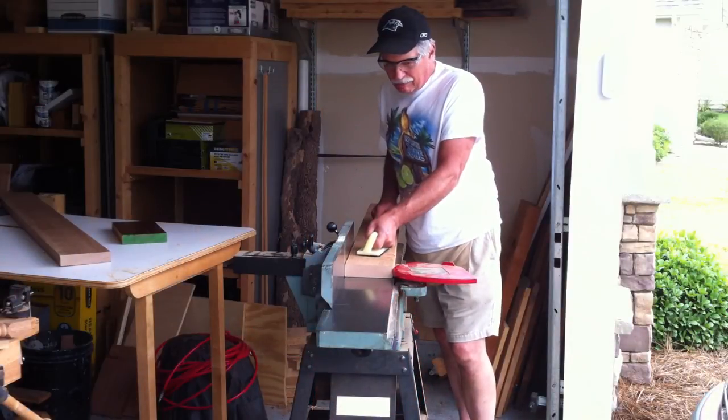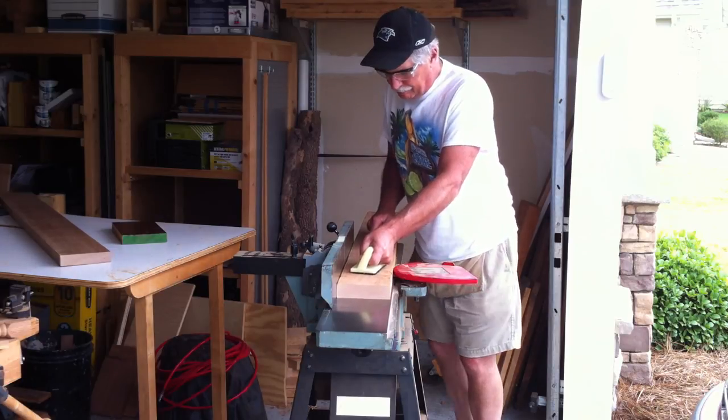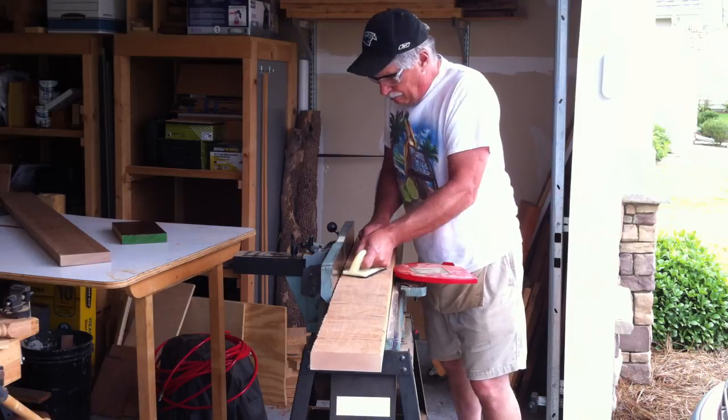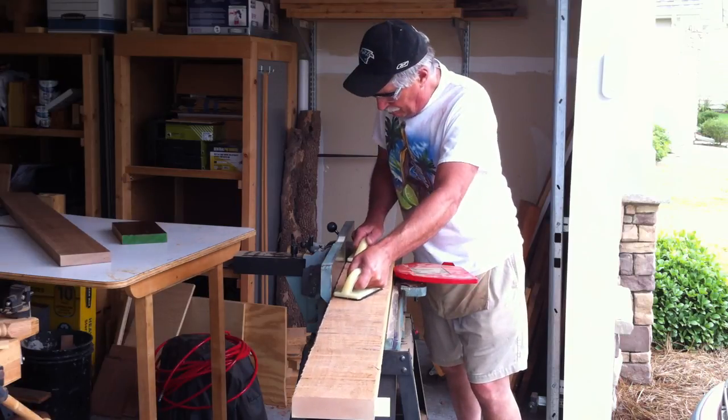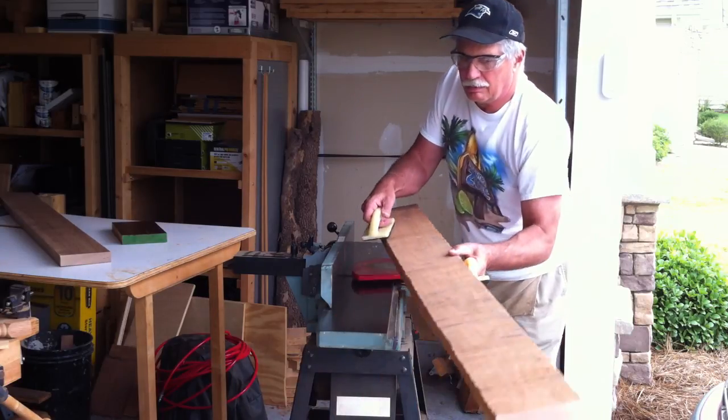Unfortunately, I lost several video clips of how I laid out the parts on the rough stock and cut them to size. So we're just going to go ahead and pick up here where I start milling the stock with the jointer, and then continue on with the planer.